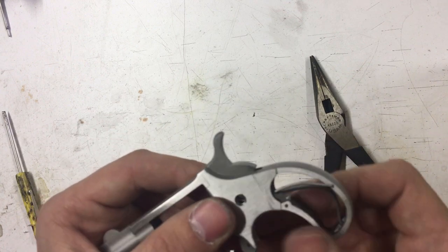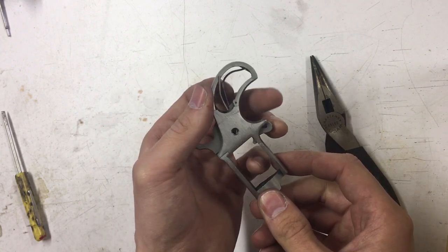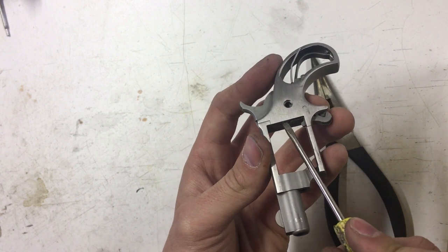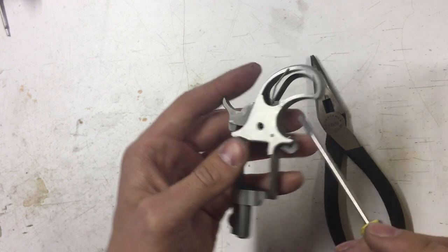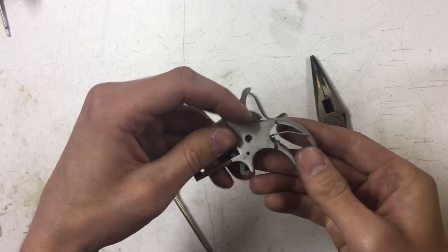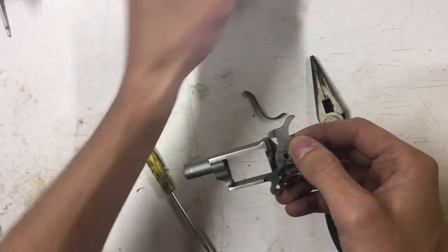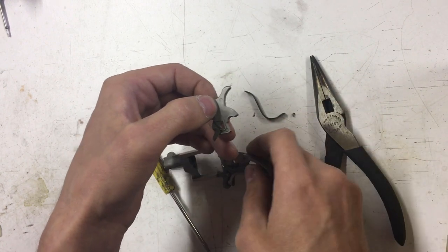Now that the spring tension is off the hammer and it's popped up, you can see nothing lines up anymore. I'm still not going to worry about that primary spring — this whole faceplate is going to come off. The best way to do that is to take a little screwdriver and very lightly lift it fairly evenly because it's held on by a couple of pins. Just like that, the faceplate lifts right off.